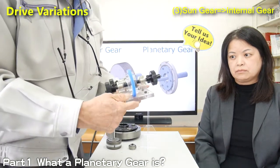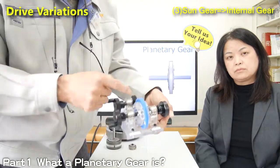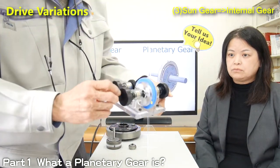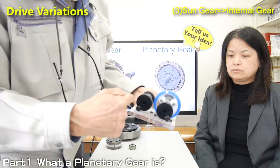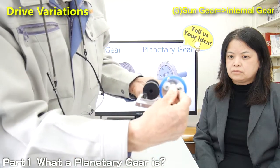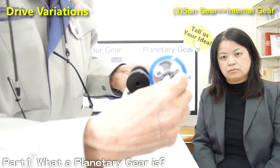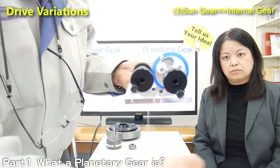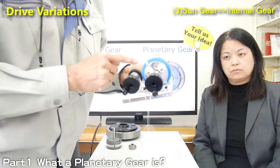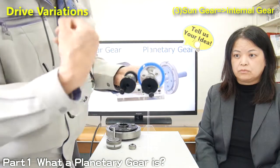Another usage is fixing the carrier. Now I'm fixing the carrier, and then you can see the internal gear rotate. The internal gear rotates in a different direction. In this case, the speed ratio becomes 4 from minus 3. Minus means opposite direction.